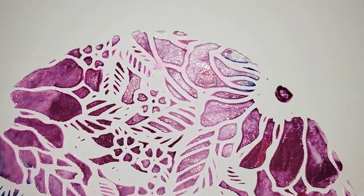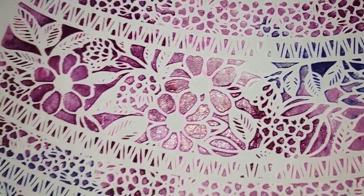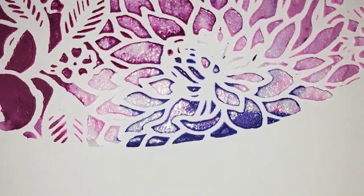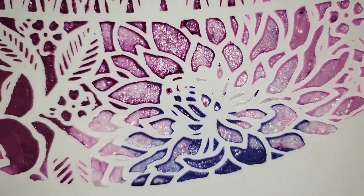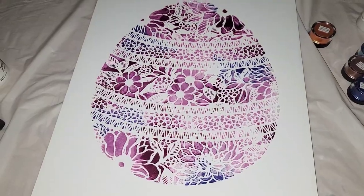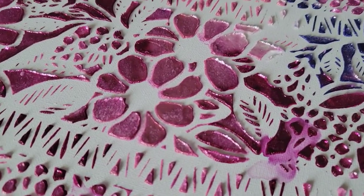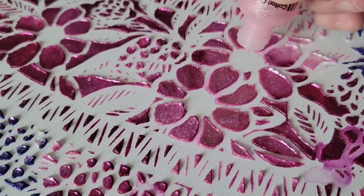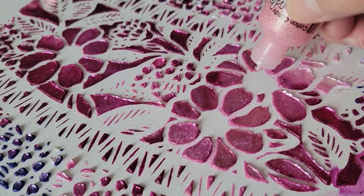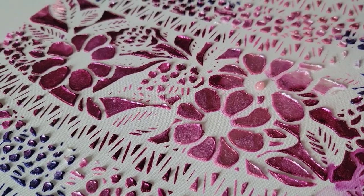Pay attention to those bigger areas so you can see the sparkle of those colors. That Cosmos color is absolutely gorgeous — see how it's got some shading around the edge. These are Stickles — they are glitter glues but like really good glitter glues. This one is Cotton Candy. I'm just going to put a drop in the center of those three flowers, let it dry, and then I'm going to come back to finish it off.